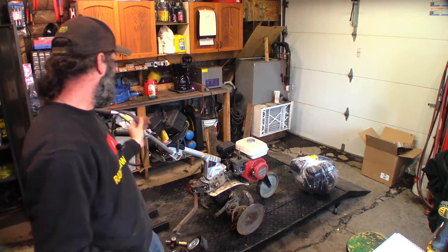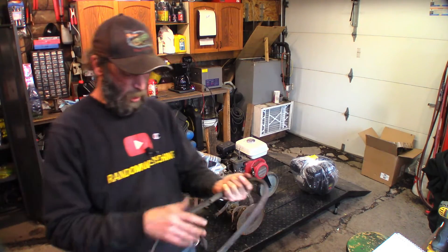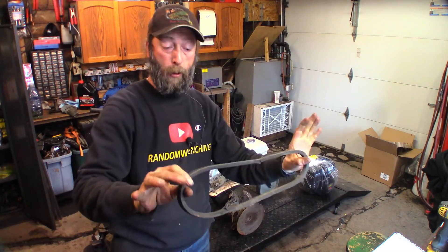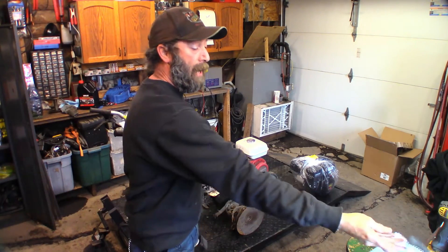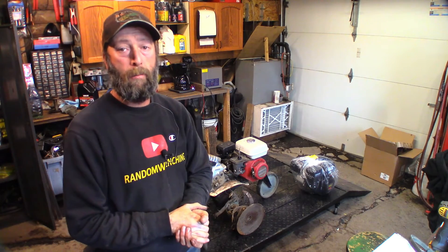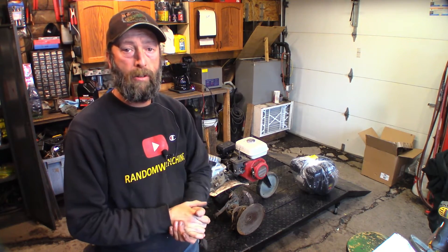We do need to put a belt on there. This one's got a small issue — it's a 37 and a half inch belt and I don't have one in stock. I'm gonna have to order one for him, but we'll get it running anyways and get it ready for him. So stay tuned, wait for the intro, we'll be right back.